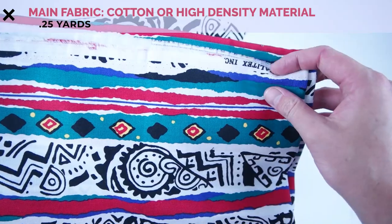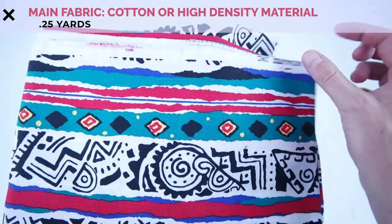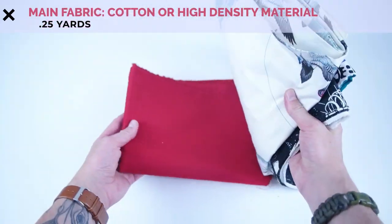Getting started with supplies, grab 0.25 yards of fabric. I recommend grabbing a nice soft cotton for both the lining and the outer layer, or if you want to step it up, look for a high density woven fabric.